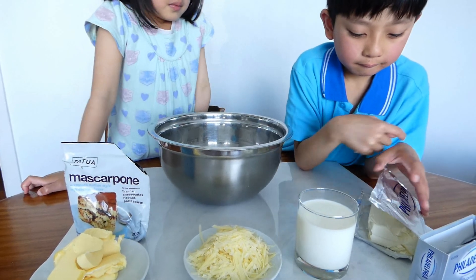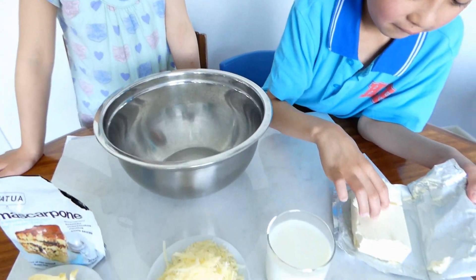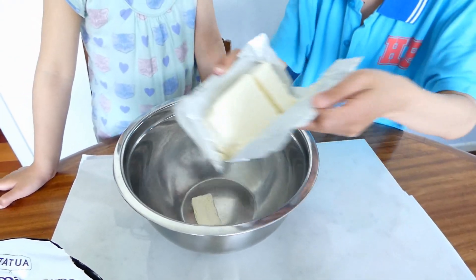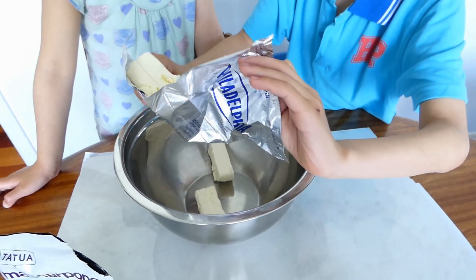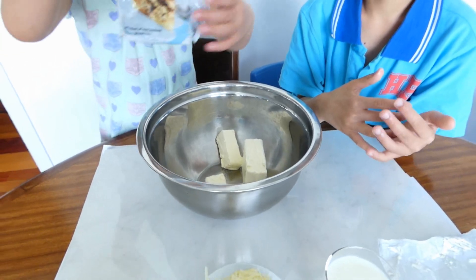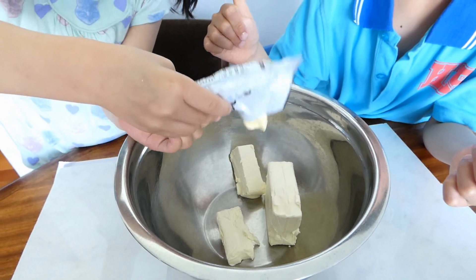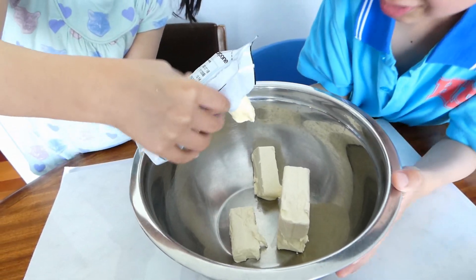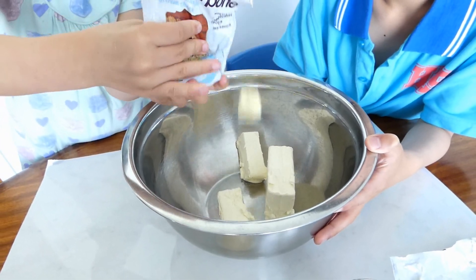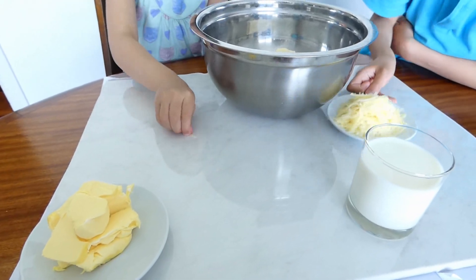The first ingredient — Aidan's going to put the cream cheese. Do I put one or all of them? Just put all of them inside. You should just dump it all in — dump all in is faster. And maybe you can put the mascarpone. Aidan, you can help her. And the parmesan cheese. And Alicia, you can put butter together.